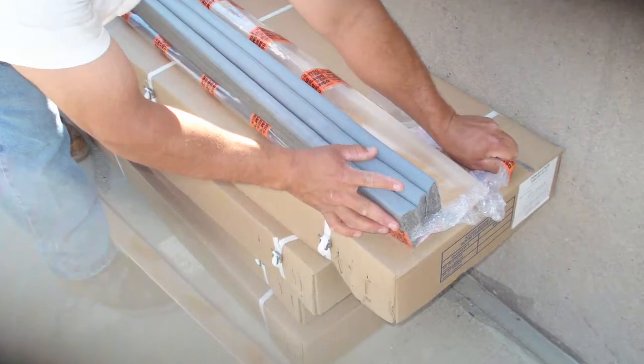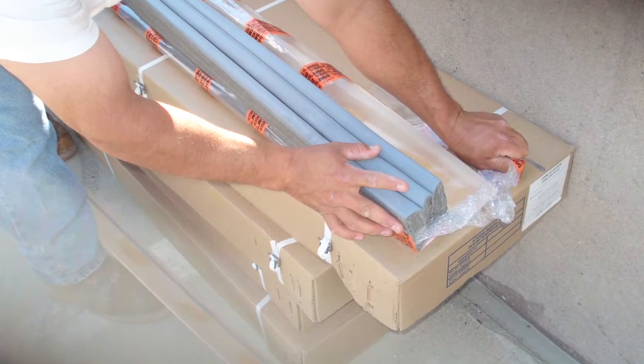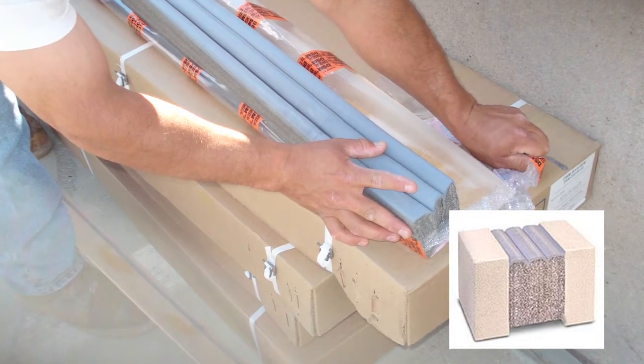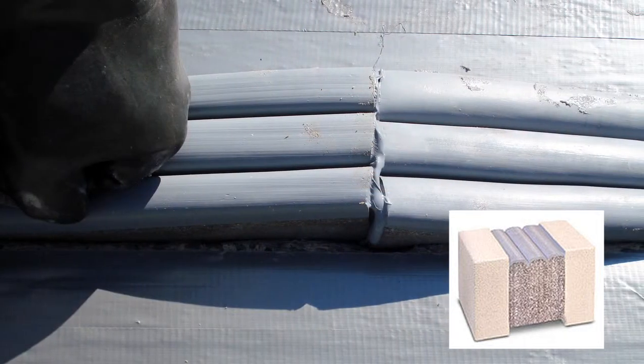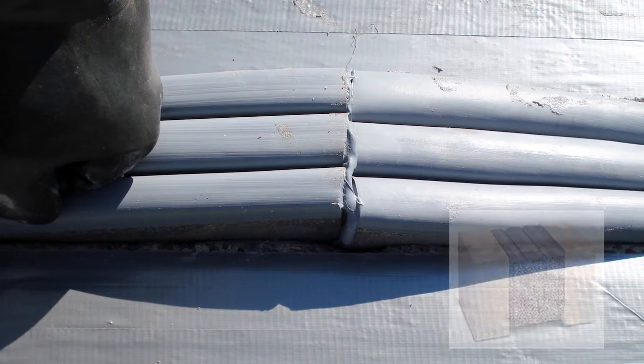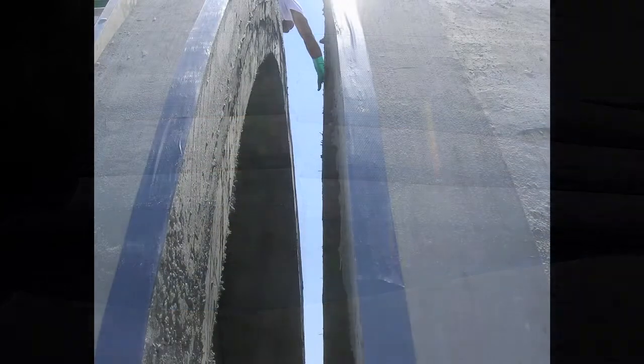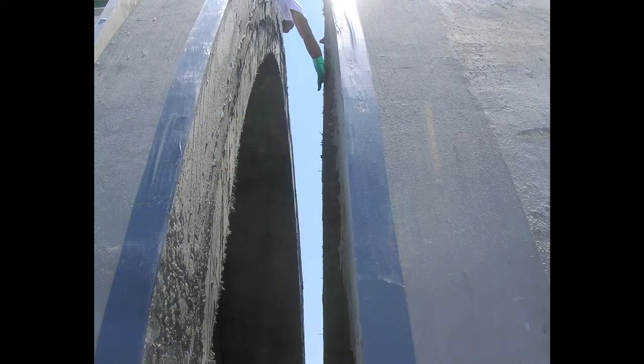An acrylic impregnated foam sealant, pre-coated with highway grade silicone, it has movement capability of positive 30% and negative 25% of nominal joint size, making it an ideal lasting alternative to sealant and backer rod in welded T-connections and other static and control joints.